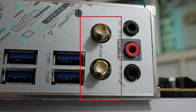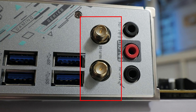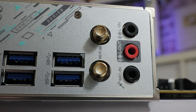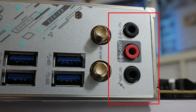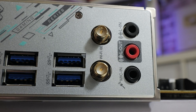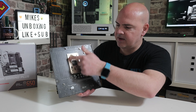Moving across, there are SMA antenna connections for the built-in Wi-Fi and Bluetooth — Wi-Fi 6E and Bluetooth 5.3. Last of all, there are basic audio inputs and outputs using the Realtek chipset: line out, line in, and so on. Very basic, but they'll get the job done. On the back of the board, nothing of real interest other than a solid section for the CPU retention module backplate.